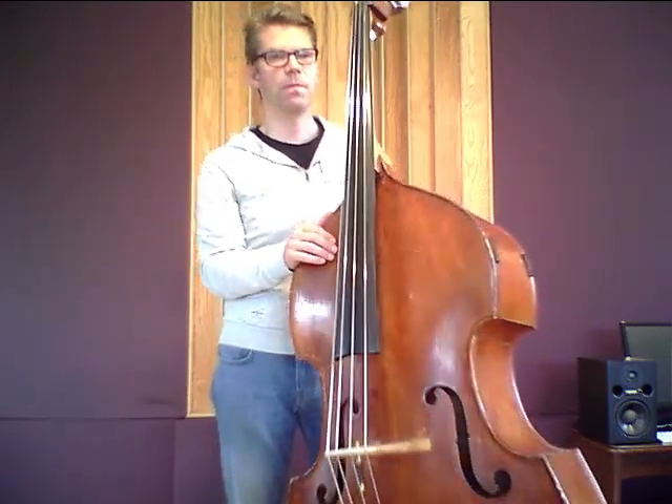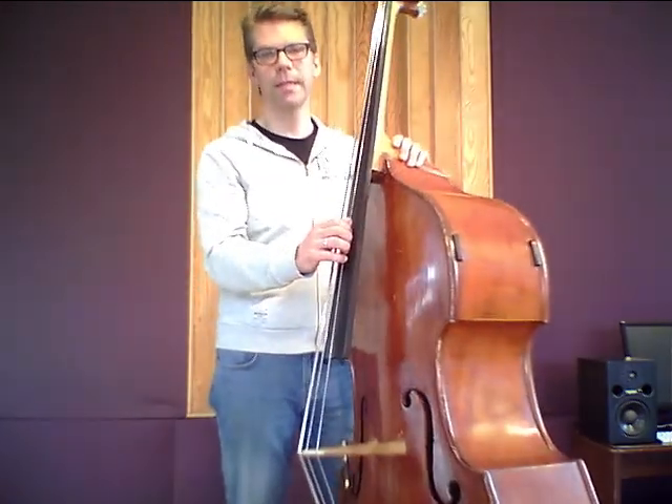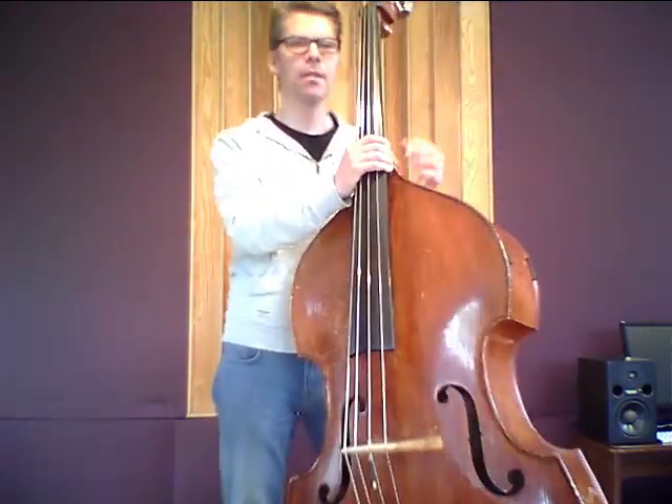And also, I must say, there is quite a difference between the Weich set and the medium Eva Pirazzi set — in the sense that the medium set always felt very stiff and very tense to me, which makes it not too comfortable to play for both hands.